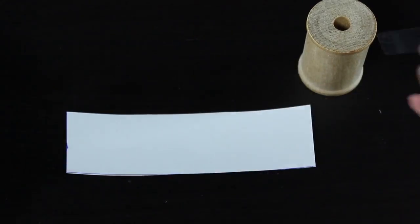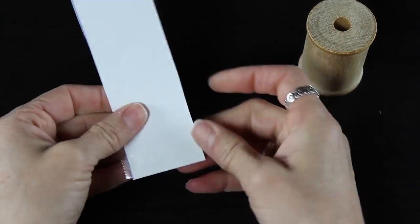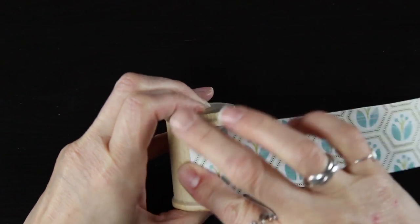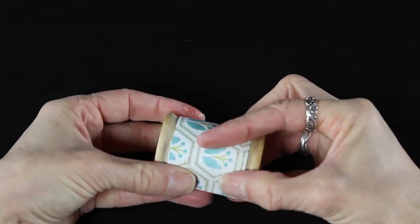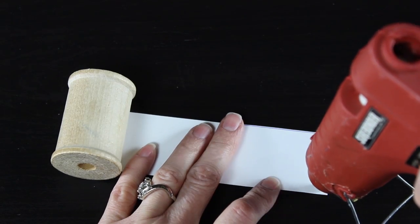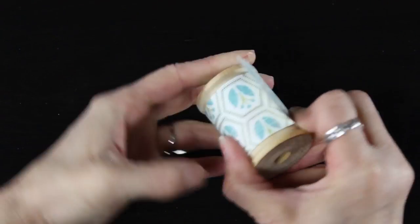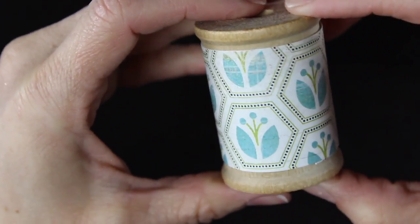I grab a piece of double-sided tape, put it at the very edge of my paper — you can see I overlap the tape over the edges, and I did trim that off. Then I'm going to line it up on my spool, press it down firmly, and tightly wrap it around the spool. When I get to the other side, I'm actually going to use my glue gun. The glue gun worked a lot better than the double-sided tape because it seemed to hold that flap down better. If you'd like to use your glue gun for the entire project, you can absolutely do that.